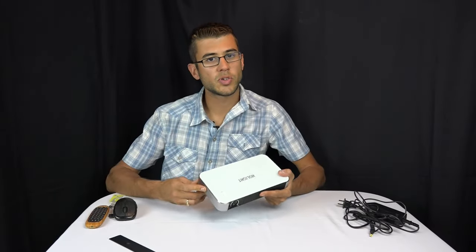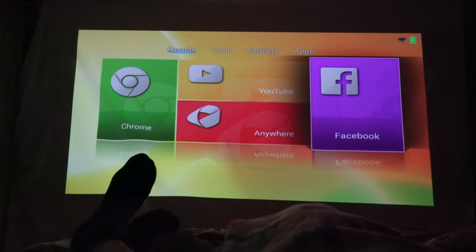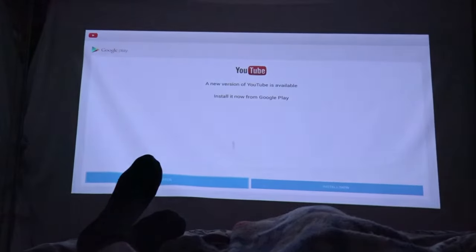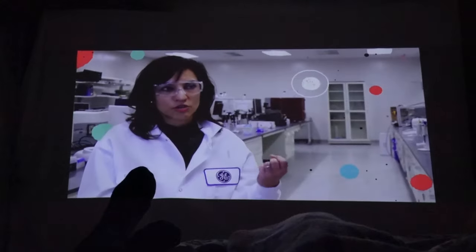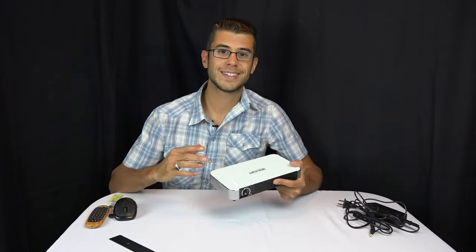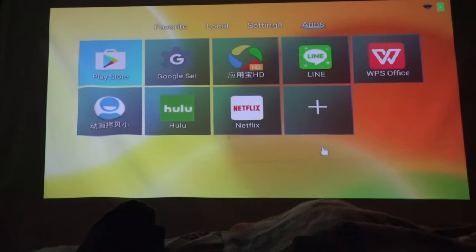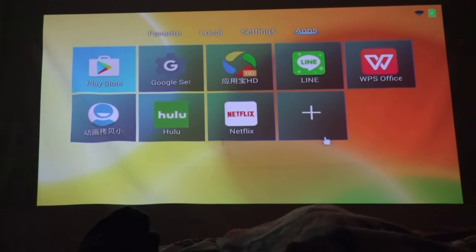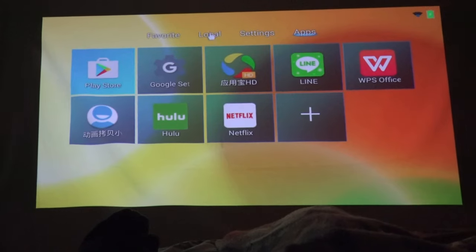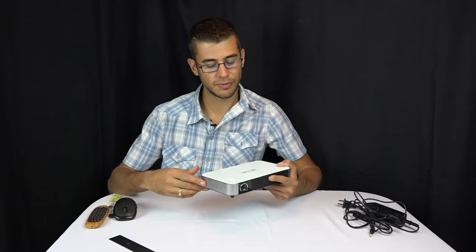I found the Android operating system extremely easy to control — scrolling, selecting things, it never crashed and worked really well. It had the latest update on it, but you can update it via the internet. I downloaded a few apps and they worked fine. One drawback: this projector comes from China, and the Android OS had quite a few Chinese default options. I needed to change the keyboard from Chinese to English, but once you get that figured out it works just fine.